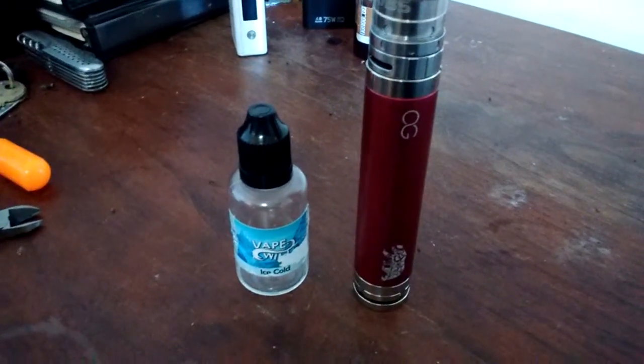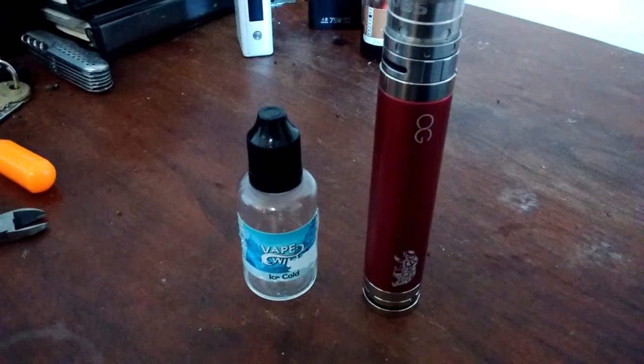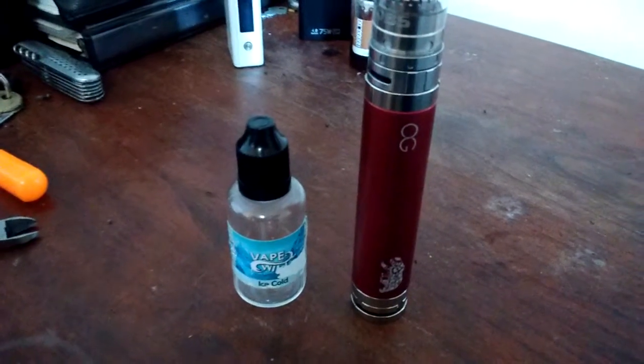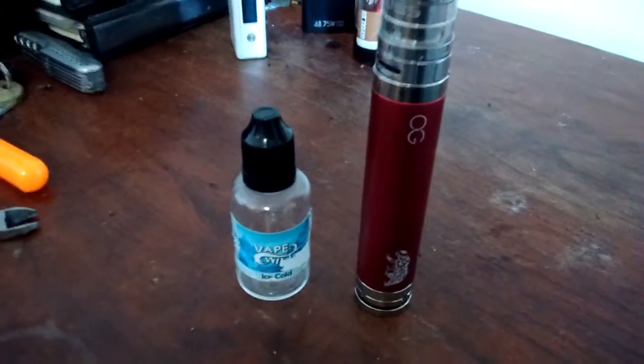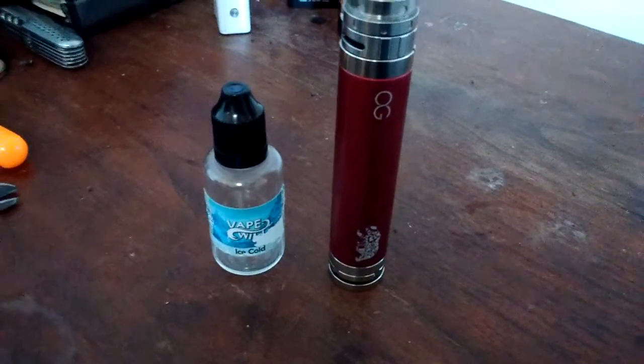I went for those kind of flavors because if it could be like a winter blast, then it would deter going back to the cigarette — because you go to smoke the menthol cigarette and you'd be like, what is this? This is like nothing. So I saw VapeWild had this Ice Cold and I figured I'd give it a shot.